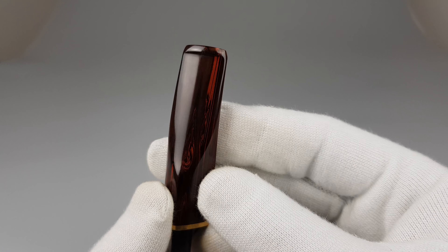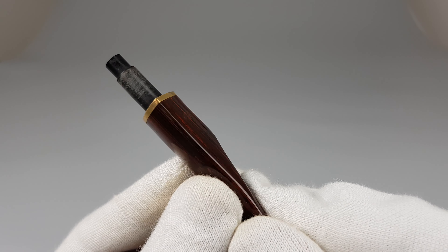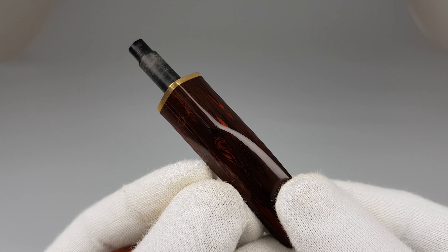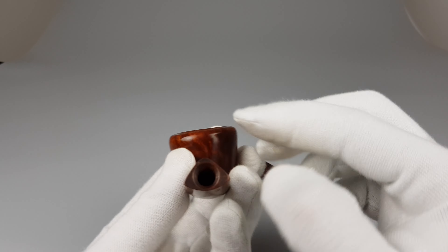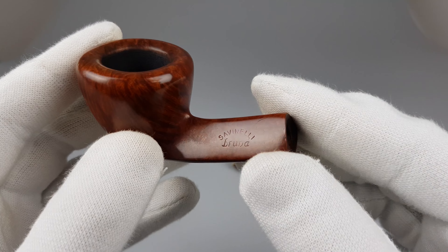No bite marks on this beautiful Cumberland vulcanite stem. Discreet brass band mounted on it. It follows the line of the shank, which is triangular but has an oval bottom as you can see.